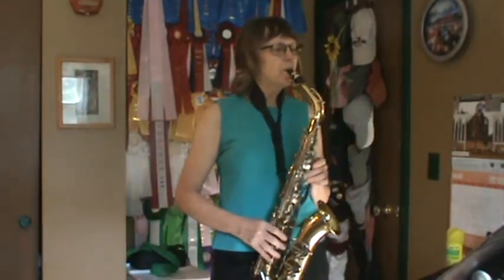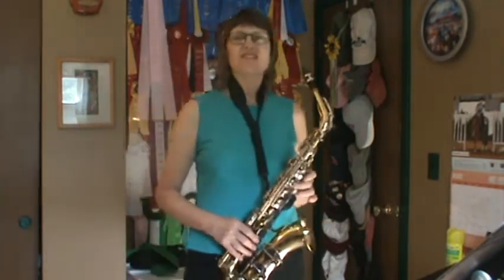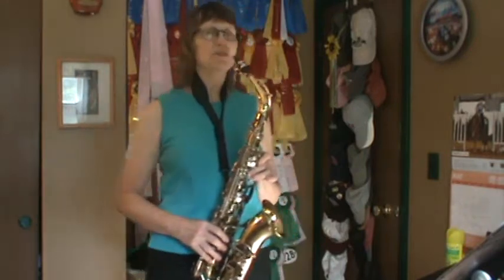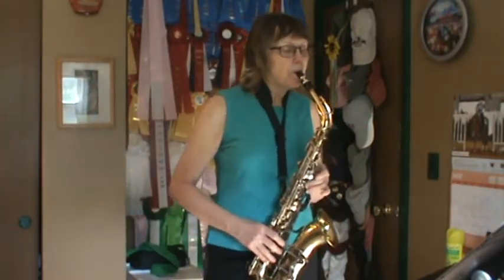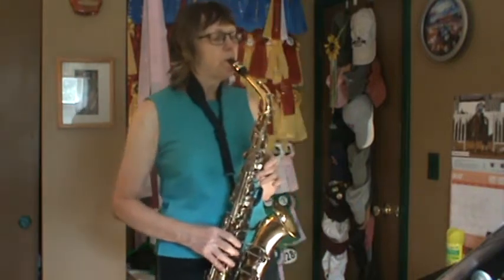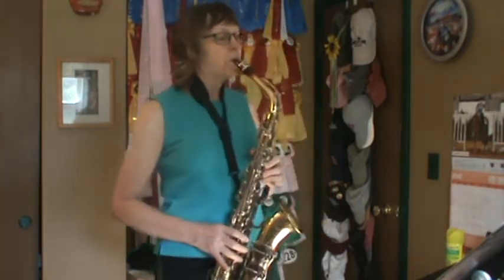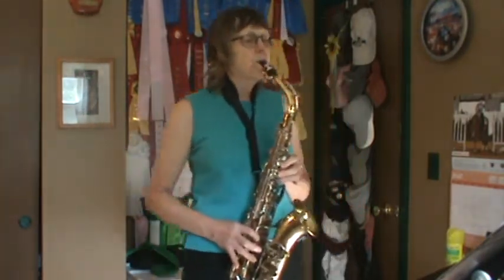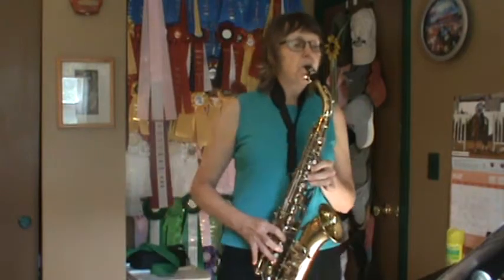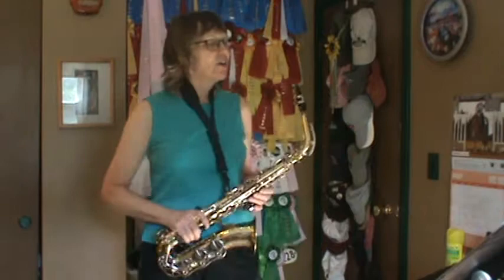Song 2, warm up the beginning. Song 2. 1, 2, ready, go.